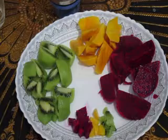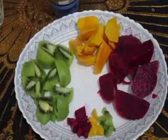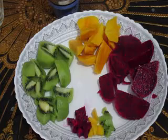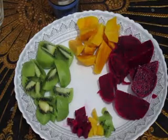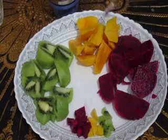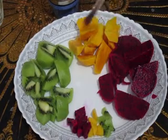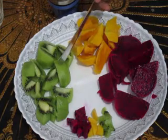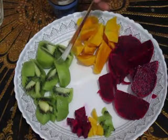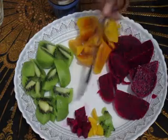Today we are going to make a dragon fruit kiwi mango multilayered smoothie. The ingredients are one dragon fruit cut into pieces, a mango peeled and cut into pieces, and two to three kiwis peeled and cut into pieces.